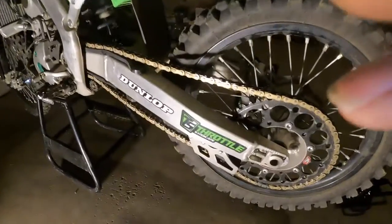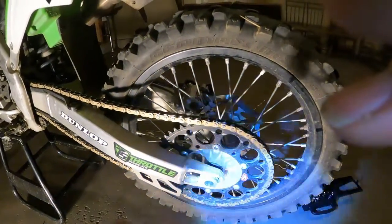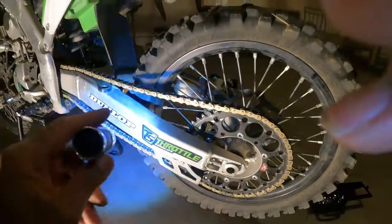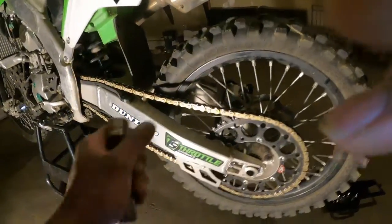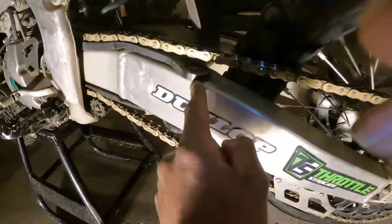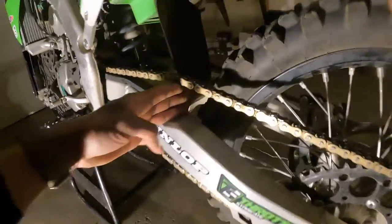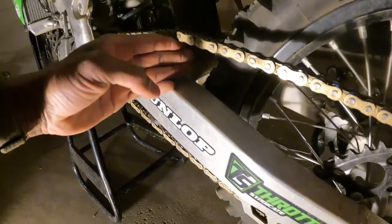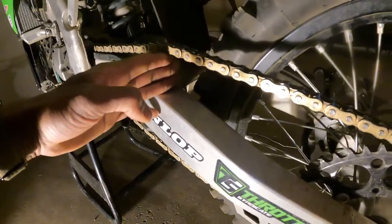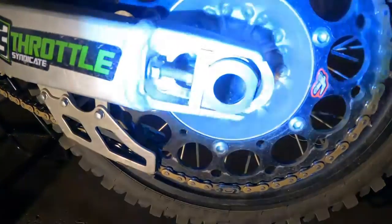They noticed yesterday my chain was really, really slack. So I went and got some tools and I was gonna fix it. What you guys want to look for — I had a lot of slack in between here. You could put four fingers in between the chain guard, but you want to be able to get three fingers in there. Yeah, that's three fingers — that's how you want it. And I learned you need to match everything up on both sides.